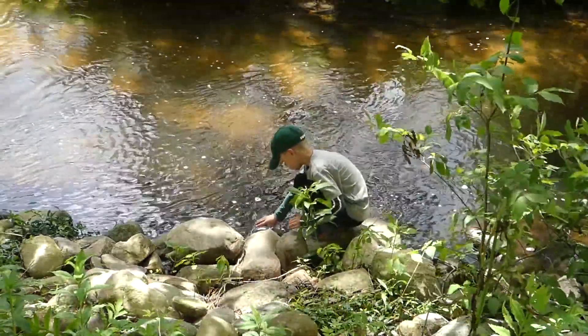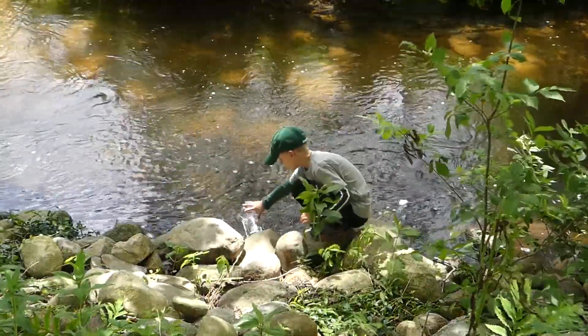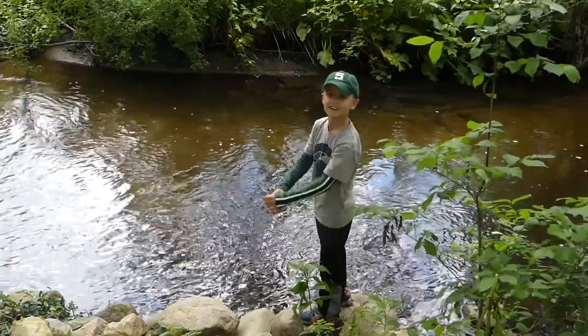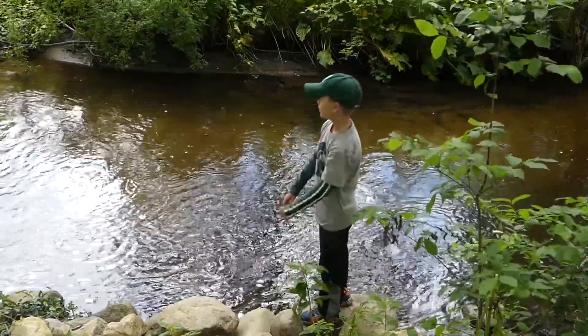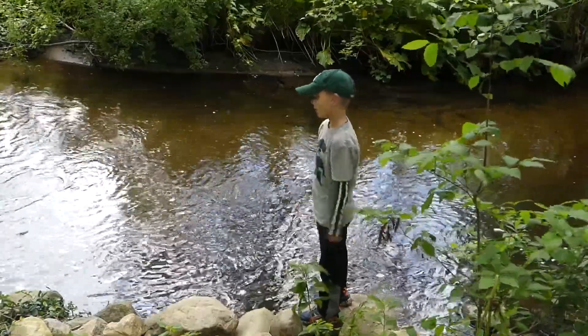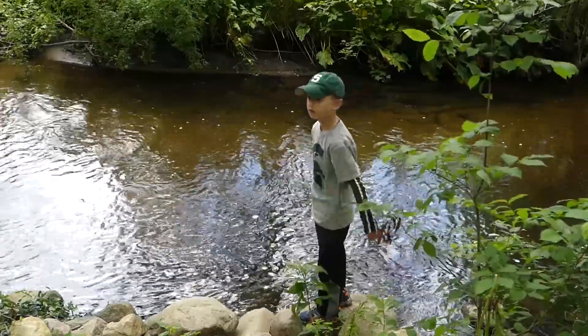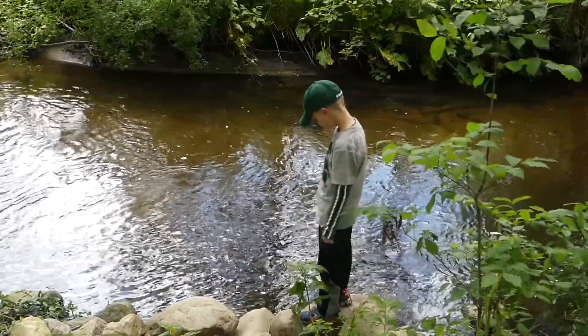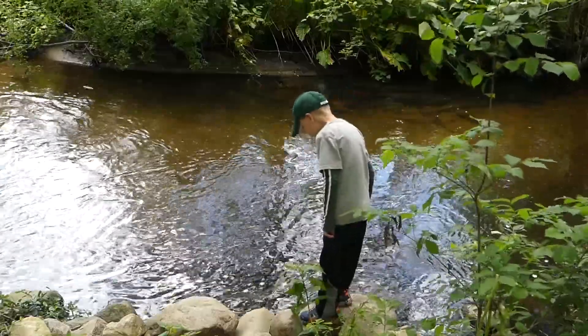Fill it up with water. Get it all the way down. Okay. So how long are we going to leave it in the water? Maybe until we go to bed — check it then. Just make sure your rope is really fixed. You don't want to lose a trap in the creek.